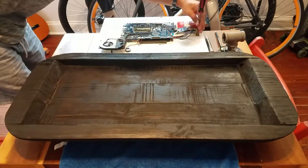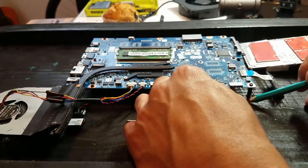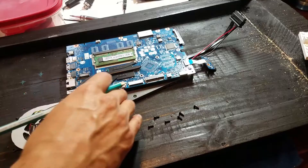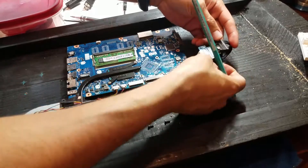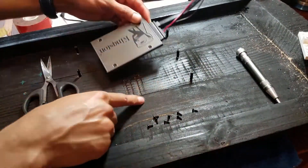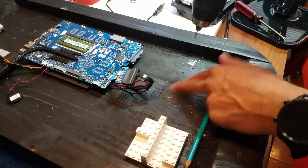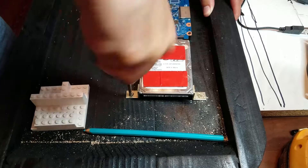Time to start transplanting the components. I had all the pieces mostly laid out so it was a matter of just moving them over. I forgot about the SSD, so I used some double-sided tape to secure it in place. What if you need to change it later? Well, we'll cross that bridge when we get there. I used some small L brackets to mount the hard drive. I only needed to attach it to one end, keeping it elevated and in line with the motherboard.